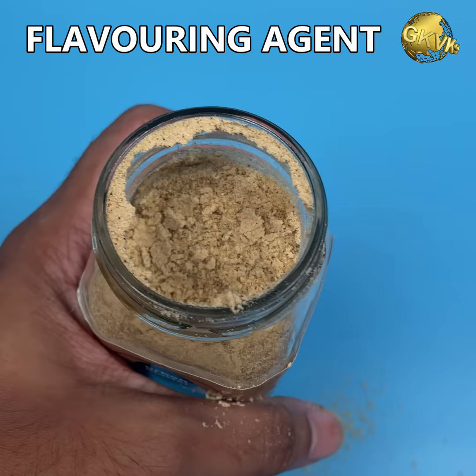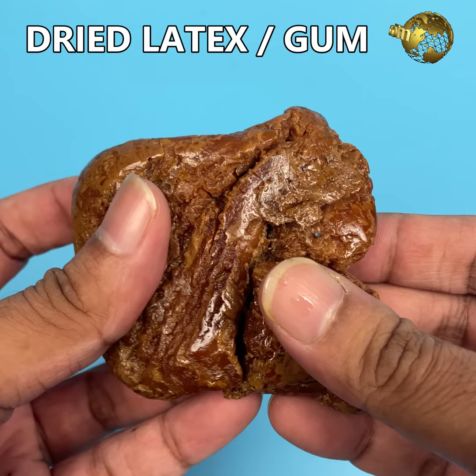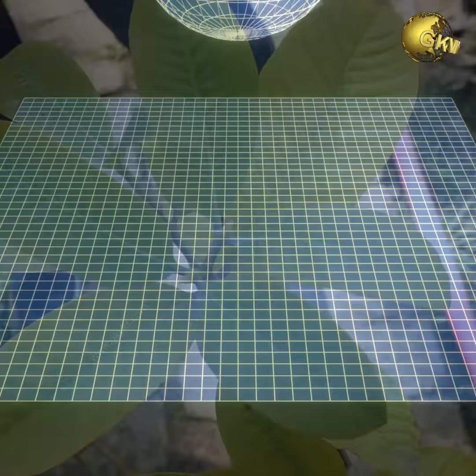What is Asafoetida? Asafoetida, also known as Hing, is a common flavoring agent found in most kitchens. It's actually dried latex or gum exuded from the rhizome or tap root of Ferula asafoetida plants.